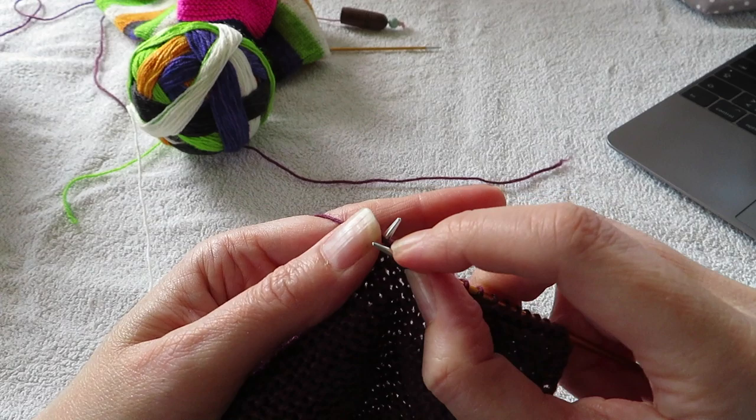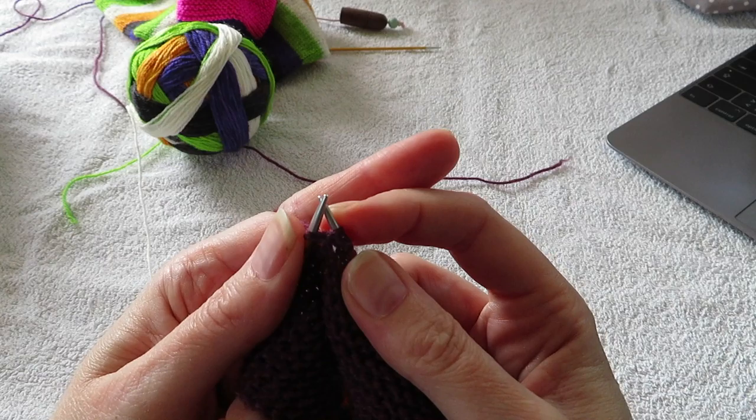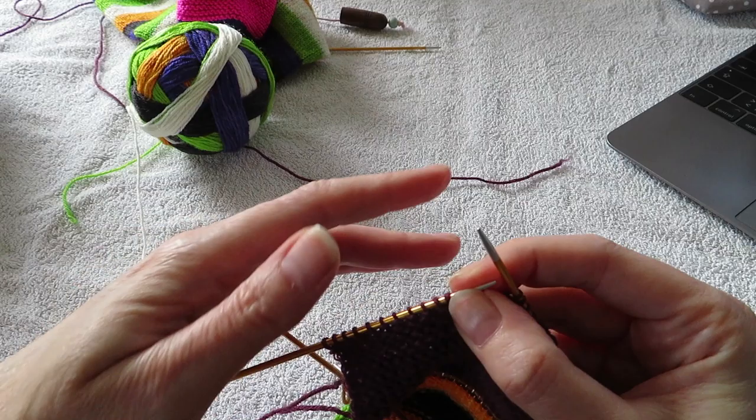You slip one and then you purl five. And then you purl two together. Purl two together. And then you purl one. And then you should have 11 stitches here that you haven't worked.